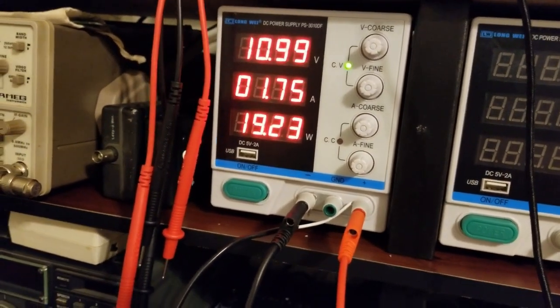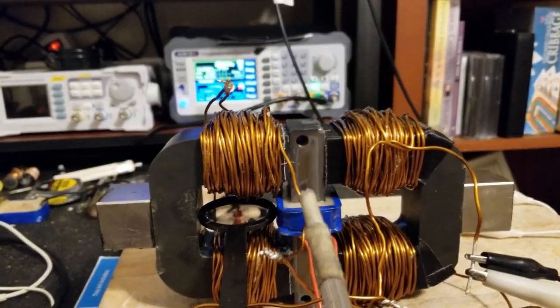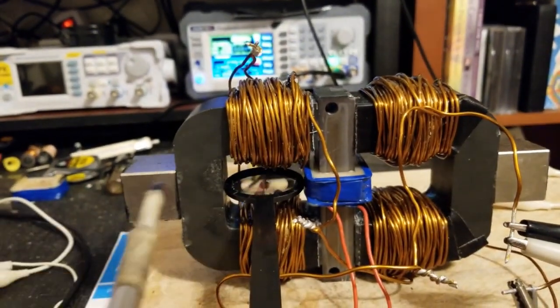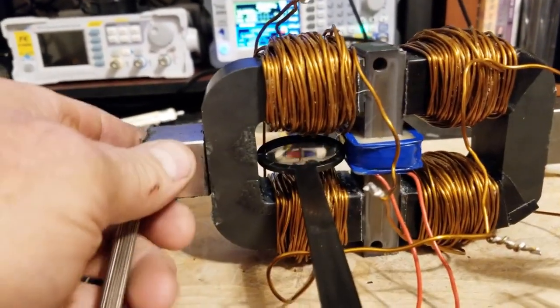Turning it back on now: 1.75 amps. Normally you'd have a magnet in the middle and tickling coils on either side, and you're forcing the flux to go around this way or around that way — so no magnetic circuit.